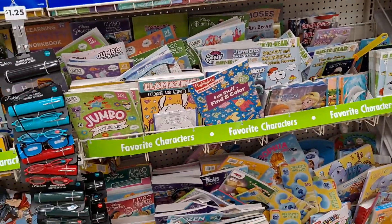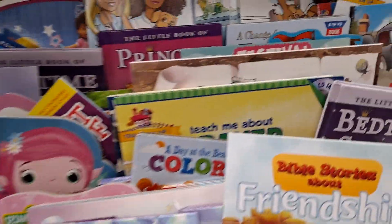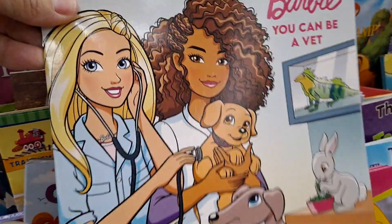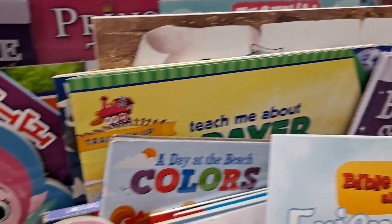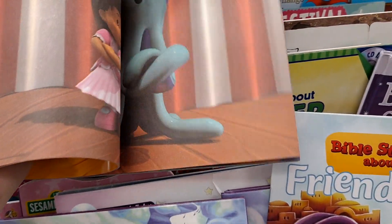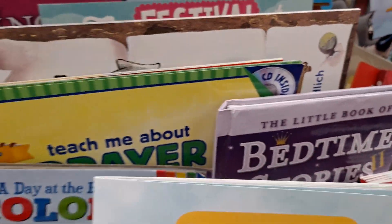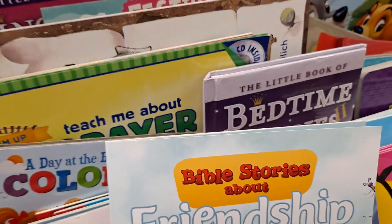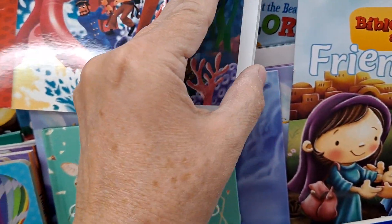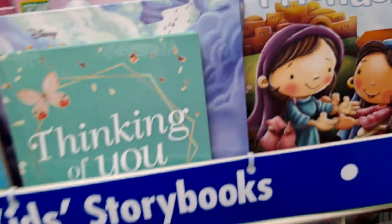Let's check out the books here. I have found books here that I have not found in other places. I got this book here — I haven't seen this Barbie 'You Can Be a Vet' book anywhere but here. Here's '20,000 Leagues Under the Sea,' but this is part of that classic collection that Dollar Tree has put out. I have this one already.